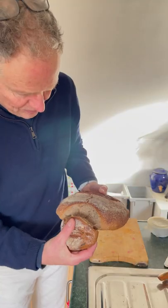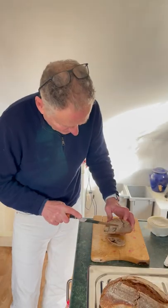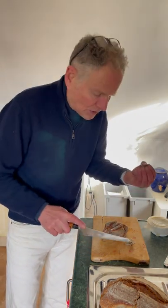Here's the bread out of the oven. Very tasty.